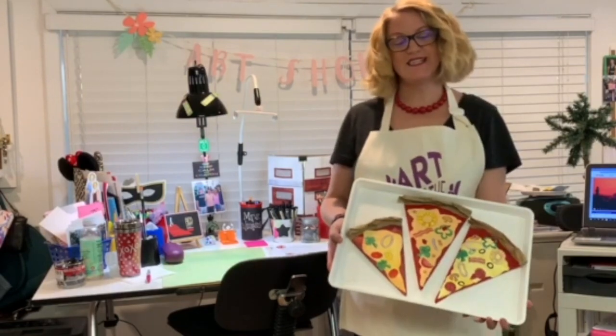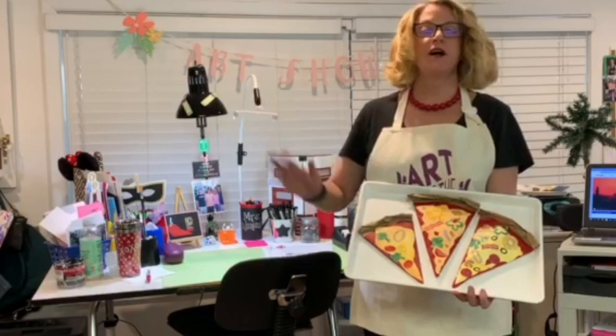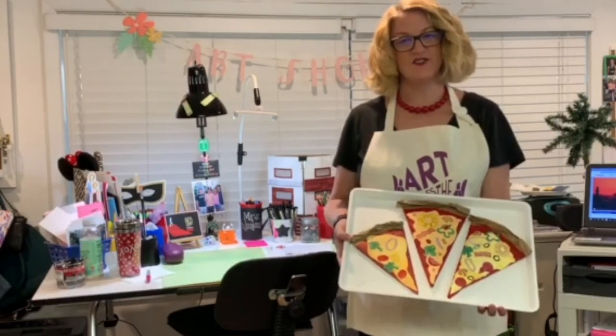Buongiorno! Hello art friends. Today we're going to be making pizza slice sculptures inspired by artists Claes Oldenburg and Peter Anton. Let's find out which art supplies you need and let's get started.